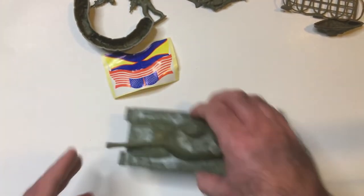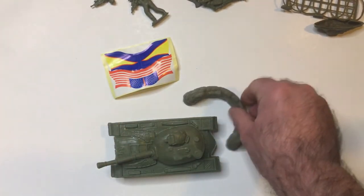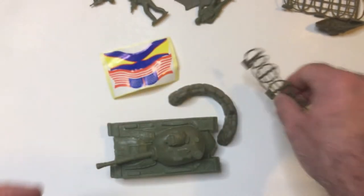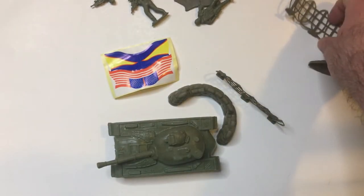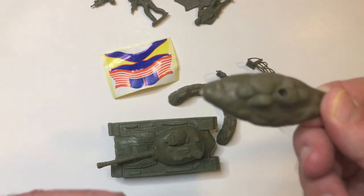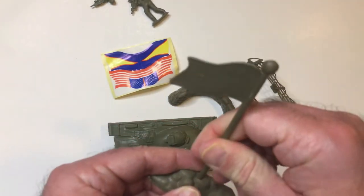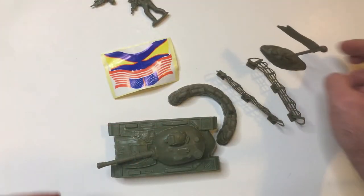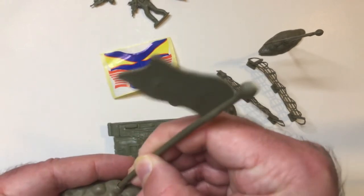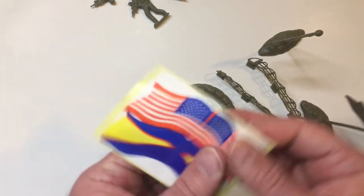Not much to it beyond that. You have a bunker here, looks like some barbed wire, another set of barbed wire, and this piece looks like it's going to be for the flag. Two sets of these because they're pretty easy to assemble.